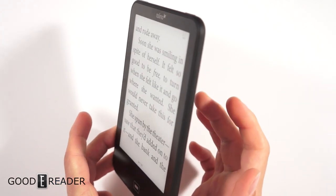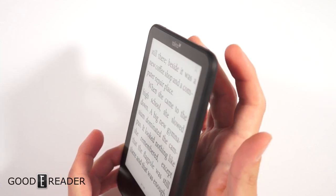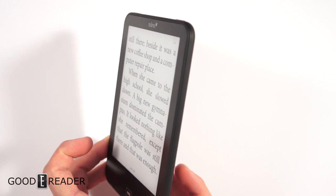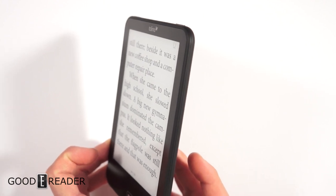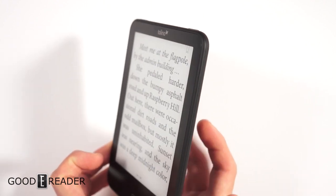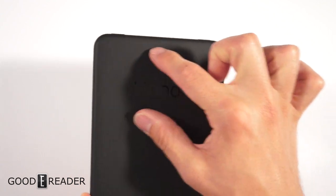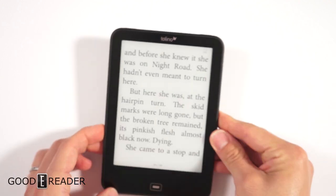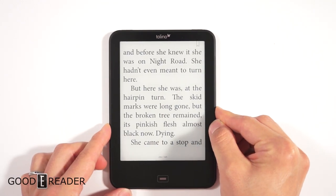It looks like the active tap zone goes from about an inch from the top to roughly halfway up the back, primarily in the region around the Tolino logo, going a little bit lower as well.